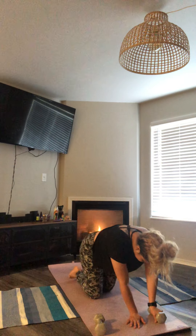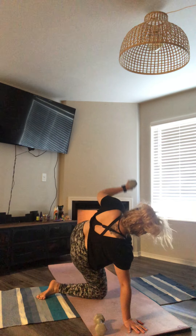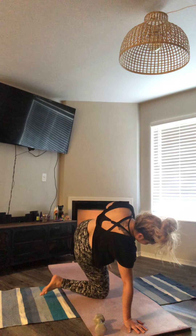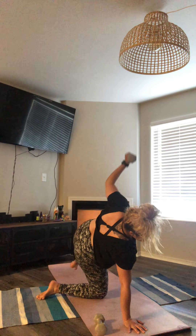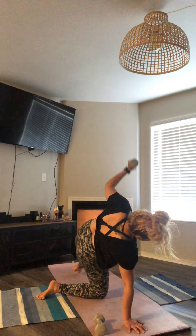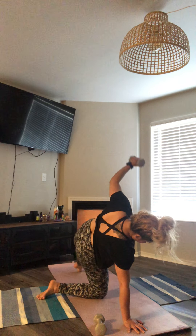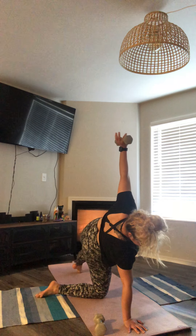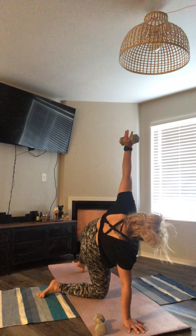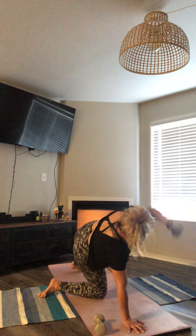Once again, this time turning over to our left side. Wherever it is that you're at — whether it's here or here — take it slow, exhale. Challenge that balance. Two more times, you got this, one more time, and slowly release down.